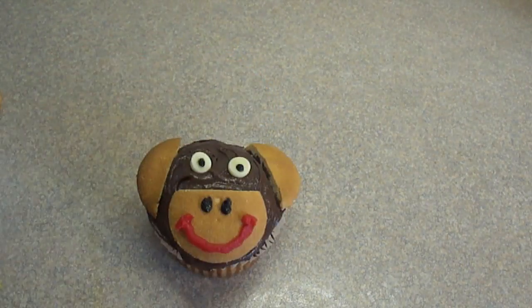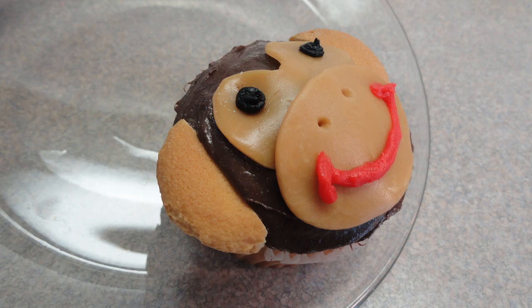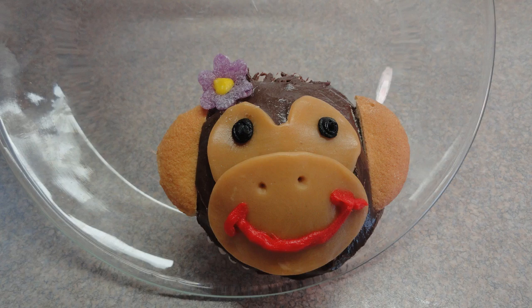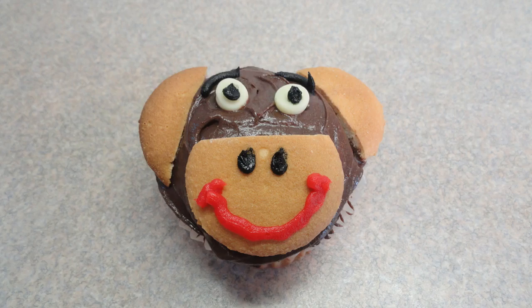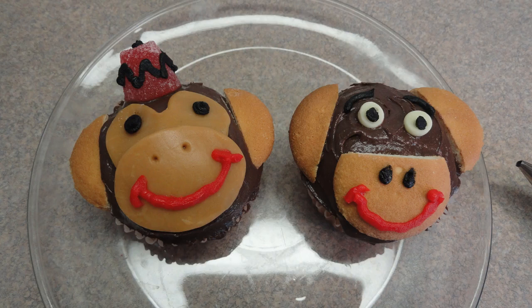And that's another way of doing monkey cupcakes. So there they are — you can tell me which one you prefer. I like the one with the caramels because I think it's just cuter. But the second one is also cute and it's a lot faster if you are in a hurry. Give them a try. Bye.